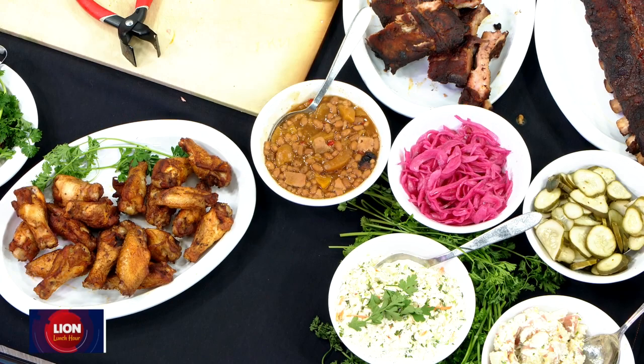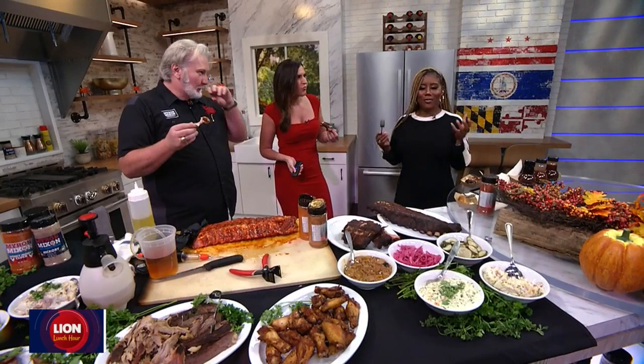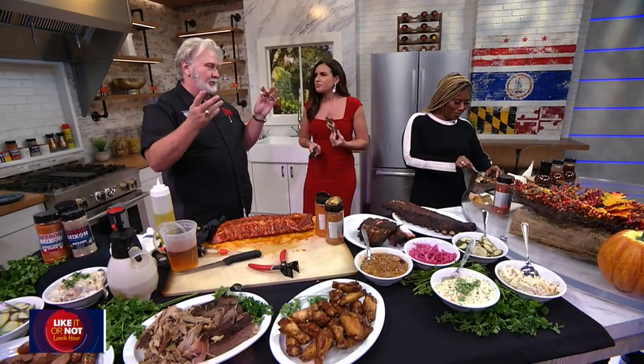You know it gets hard to do these segments because you just want to shove this food in your face. You try to eat cute for TV, but sometimes I forget the TV bite. Barbecue is only really good when you can get a little messy with it. You've got to put your hands on it — you can't sit there and try it with a fork and a knife. You've got to get real with it.